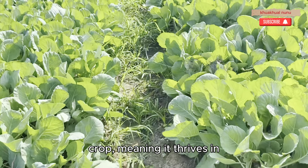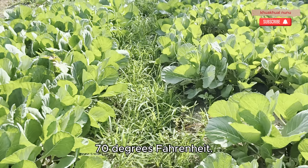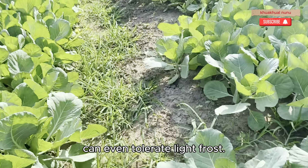Cabbage is a cool-season crop, meaning it thrives in temperatures between 60 and 70 degrees Fahrenheit. It's a great choice for both spring and fall planting, and it can even tolerate light frost.